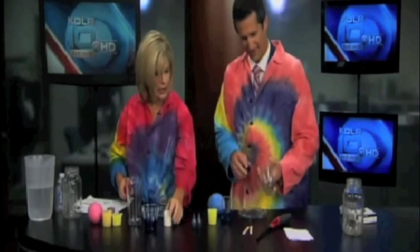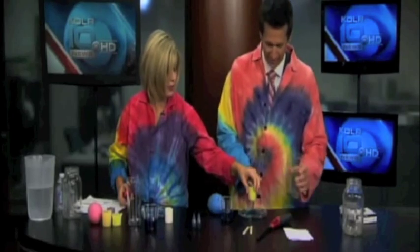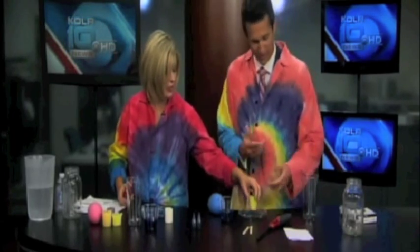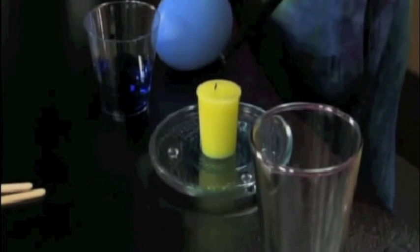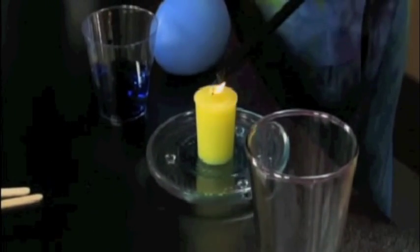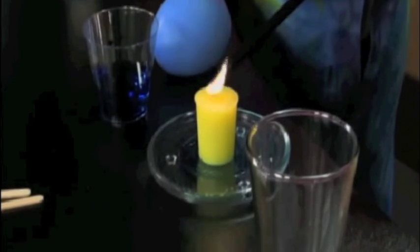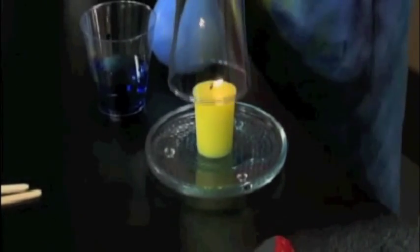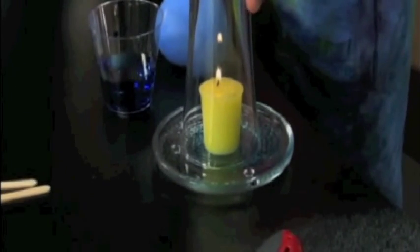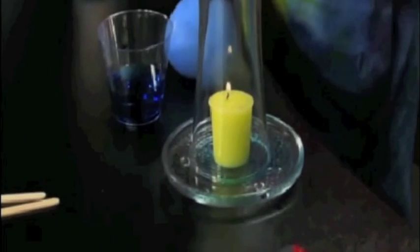I would turn this upside down, light something on fire to suck it up in there. Let's see if that works. So you're going to put the candle there — I'll also get a piece of paper to light it on fire, but that'll work. So I light a candle, and turn the glass upside down, and it should suck it in.